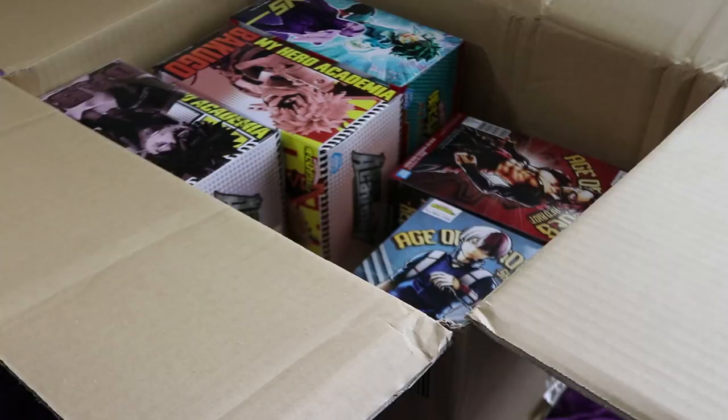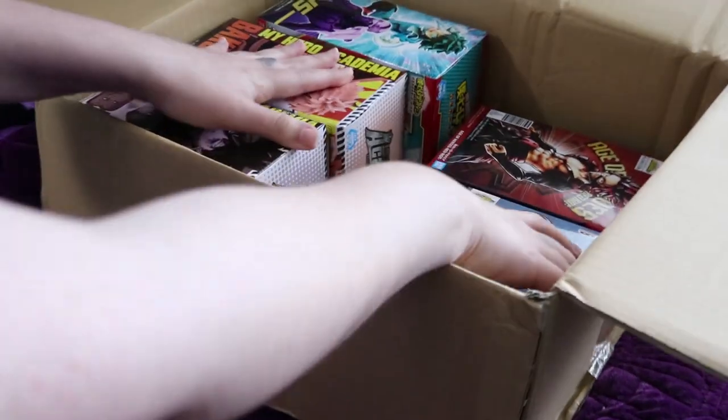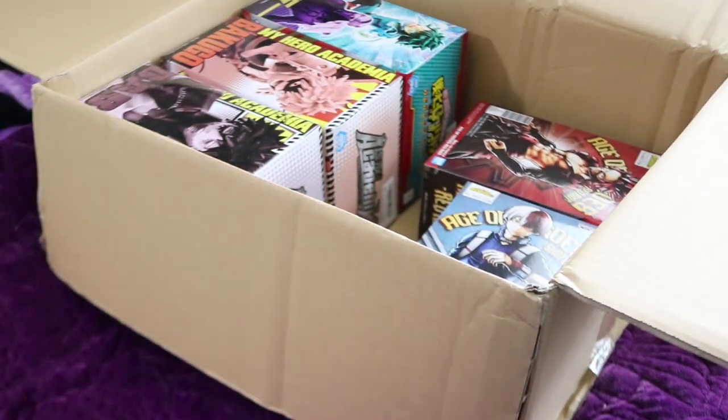Yes! Figures! So all five of these figures are basically from different series, different sets, so we're just going to pull them all out and take a look at the boxes and then of course open them up and take a look at the figures and make sure that everything is okay inside.